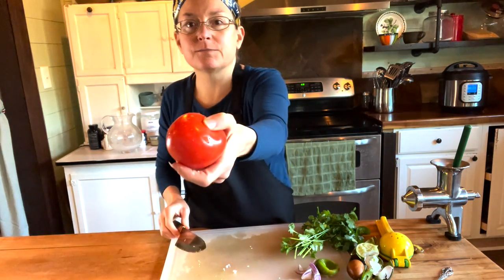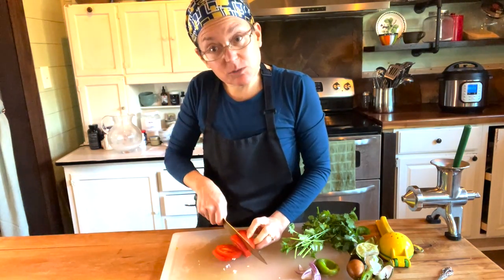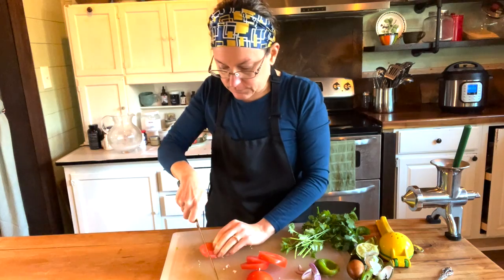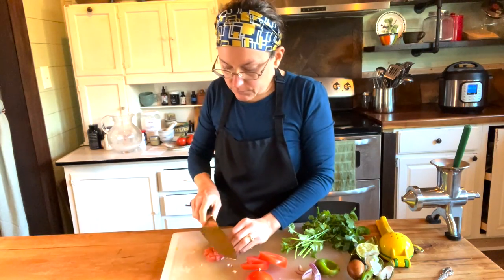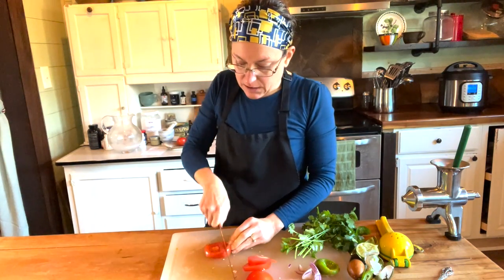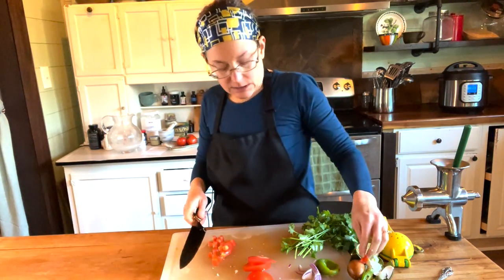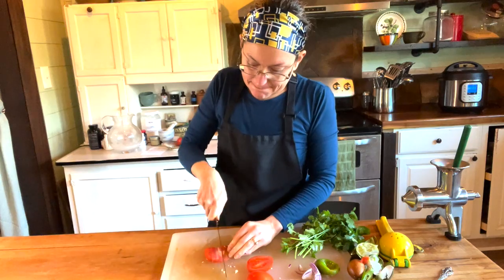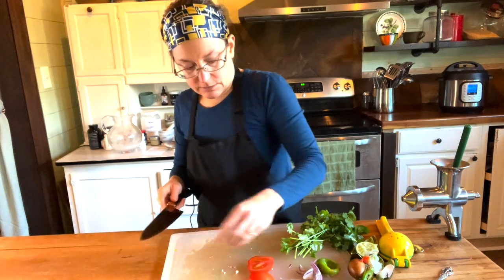Then I have my tomato. You can see it's not very red — it's not really the right time of year to be buying fresh tomatoes. Here come the waterworks; the onions are getting to me. Tomatoes have phytonutrients in them as well. I usually think of lycopene in tomatoes, which is good for prostate health. You actually get a better source of lycopene from cooked tomatoes — it's more easily absorbed when cooked. But there is some vitamin C and other vitamins and fiber in here. Lots of water — it's a very low calorie fruit.